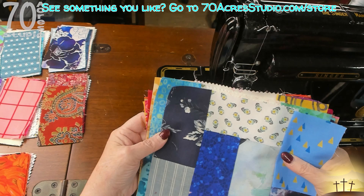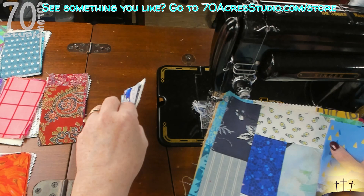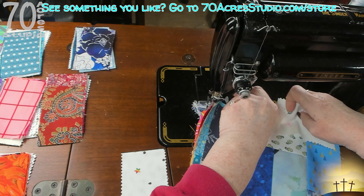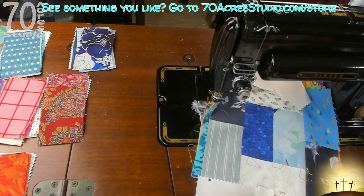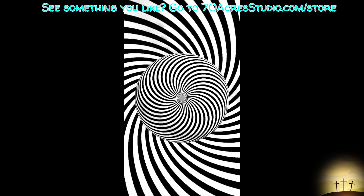We are back with our blocks - I've given them a bit of a pressing. Now we are going to be doing the top and the bottom, and those are two pieces of our low volume background - we need them for the top and the bottom. There should be six pieces left of our low volume, so we'll need four, and they will go together up on the top and then down along the bottom. It's identical to the sides that we just did.